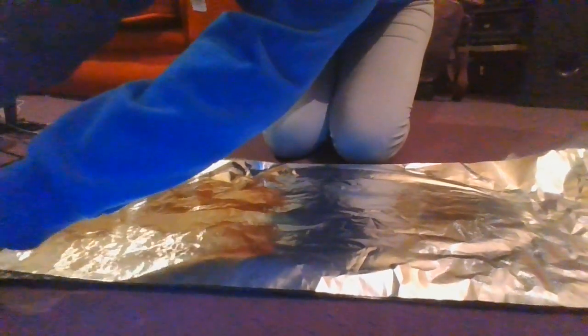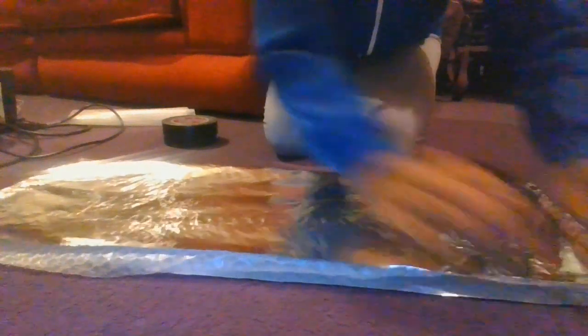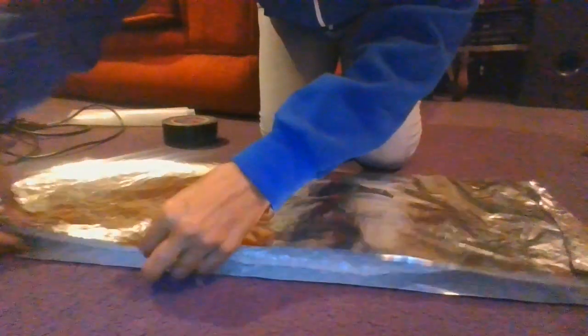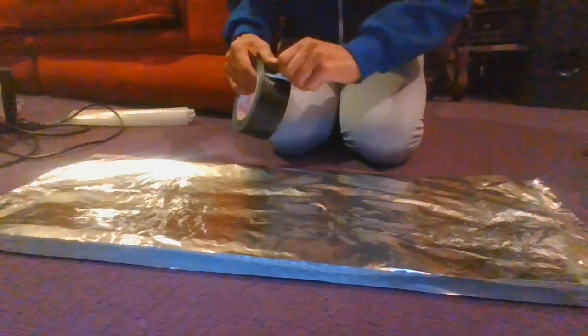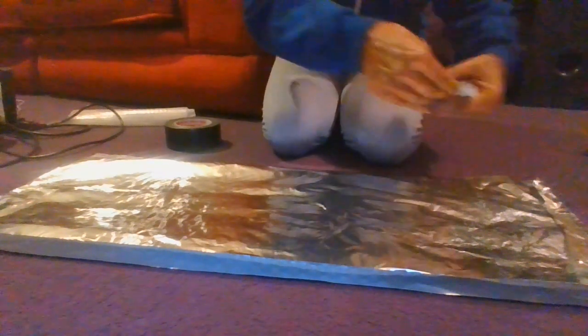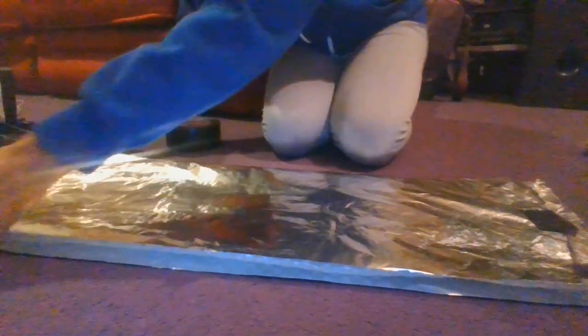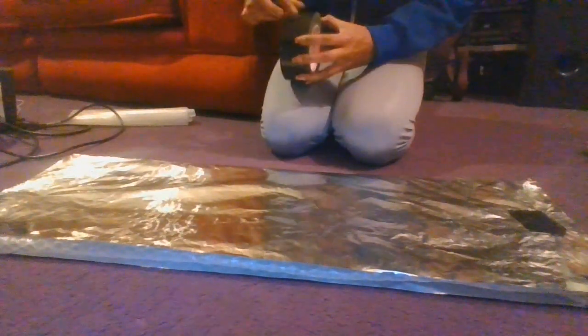Then stick it down on the side where it's coming out — just get a bit of duct tape. To stick it to the wall behind the radiator, this is what I did for the heaters upstairs.